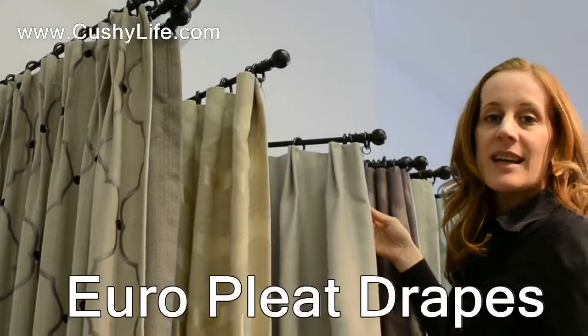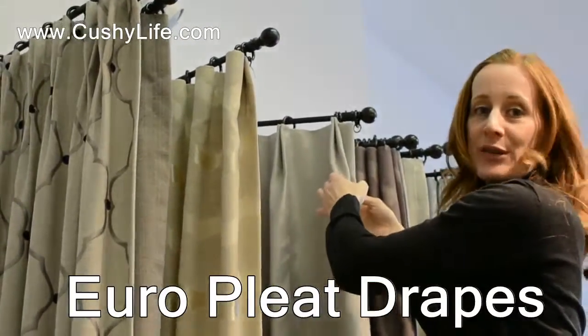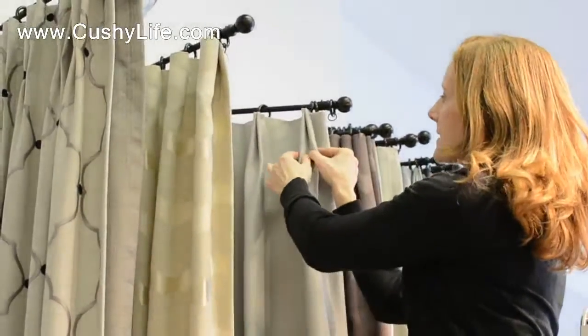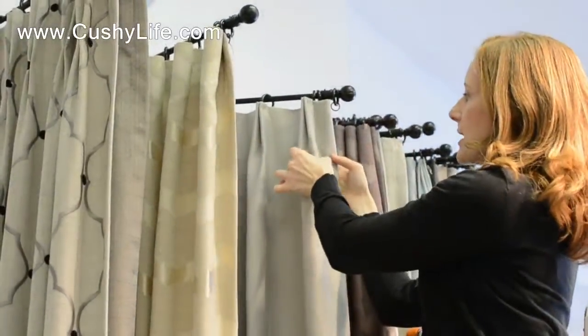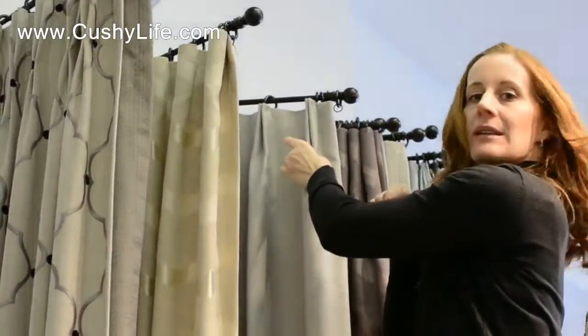The pleat shown here is called a Euro pleat. It's also referred to affectionately as just a two pinch. You can see it has two pinches held together at the very top, as opposed to a two pinch that's held together down a little bit lower.